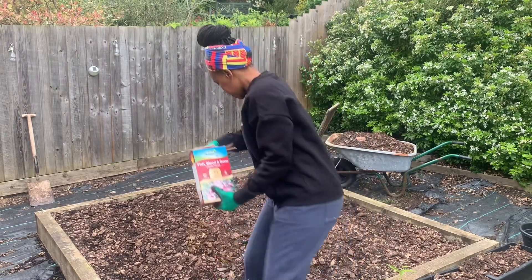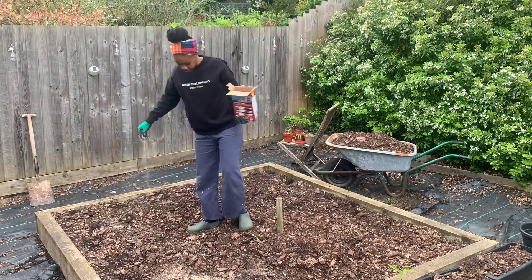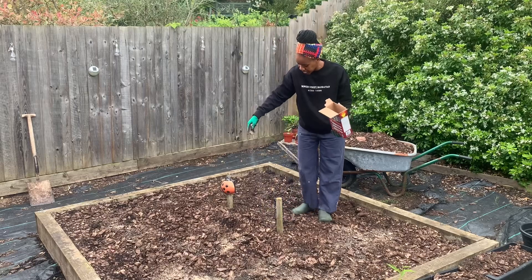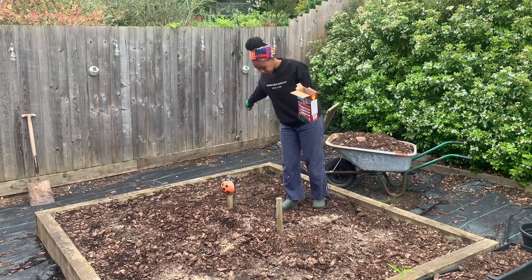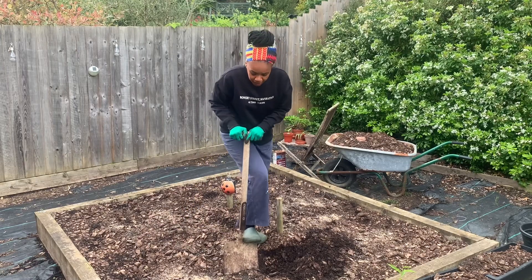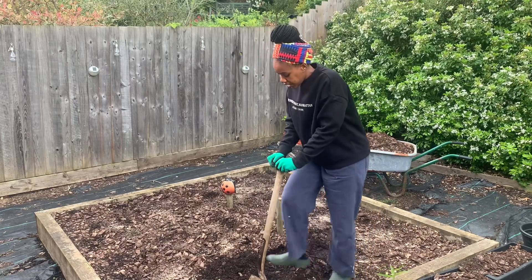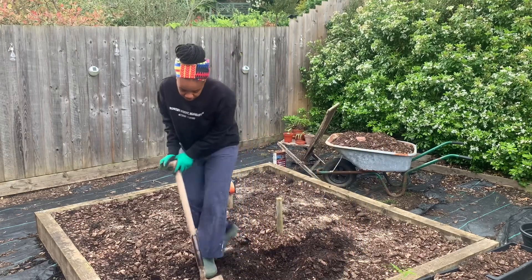I'm going to mix in the bone meal with the soil. This year, what I'd normally do is add some more compost into this bed, but I've got so much in this bed already. I think all I really need to do is make the soil a little bit richer. I've never done this before — I'll use bone meal in my smaller beds. I did go and buy a load of compost because it was on special, but then I thought, there's loads of compost in here already, so I can just do this to make the soil a bit richer.